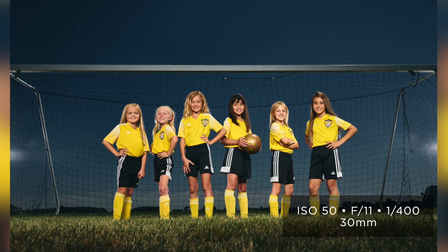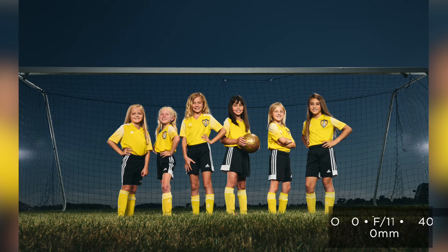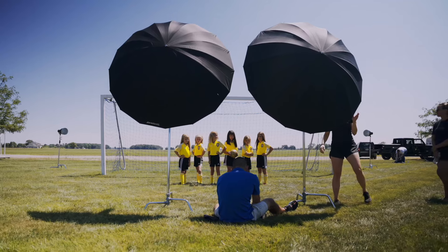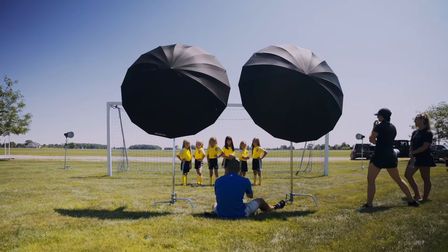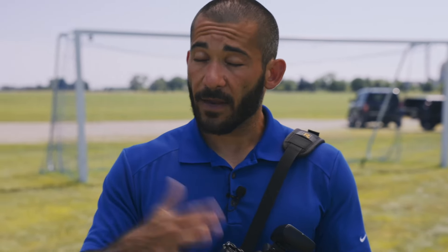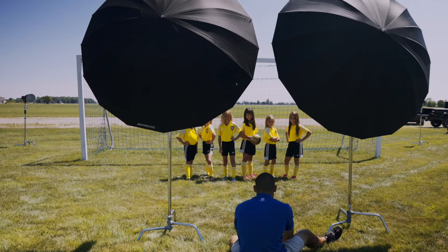I was shooting at f/11, shutter speed of 1/400th of a second, which on the Sony A1 allows me to avoid high speed sync. The great thing about the FJ400s is you can use high speed sync to go over the camera's normal sync speed and underexpose the sky even at 1/250th with a different camera. The 1/400th was enough because I went down to ISO 50 — f/11, ISO 50 — so I had enough power without needing to enable high speed sync, saving a little battery. But you can absolutely use that feature with these lights if you need to.